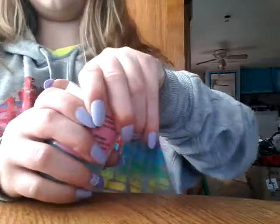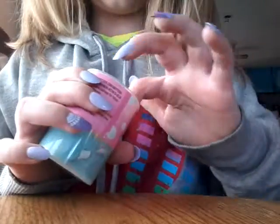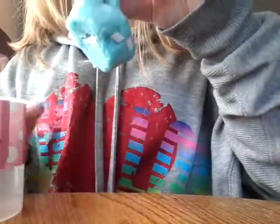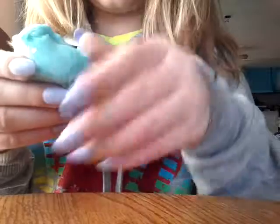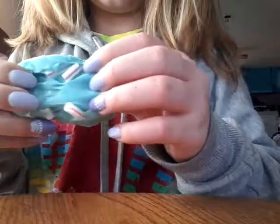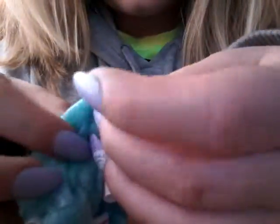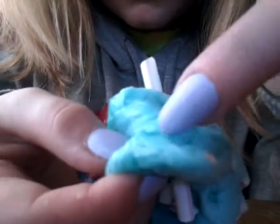This is my friend's slime. This is my slime — ew, this is disgusting. She probably made this with Tide, because I can see Tide right there, but blue.